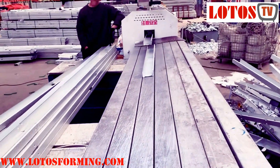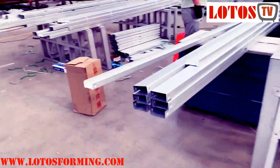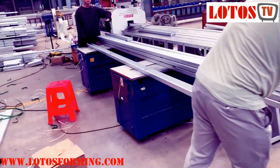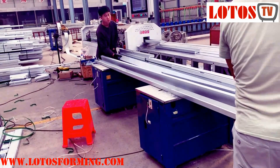If you need this kind of machine, just send us an email, or you can contact me by WhatsApp or WeChat — whatever you need, just contact Lotus. This is our SF machine which is used for lightweight house building. Thank you for watching.